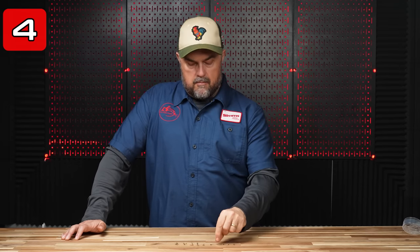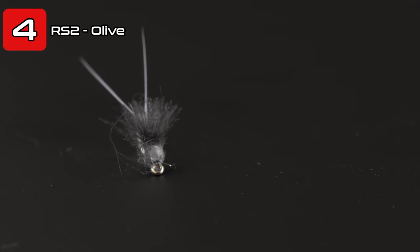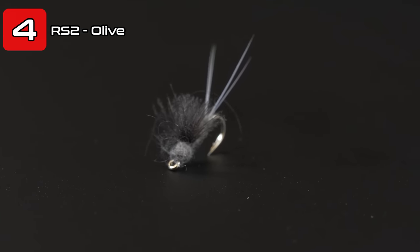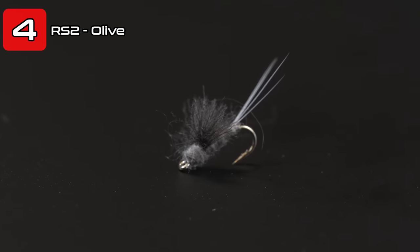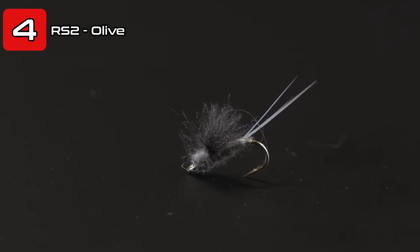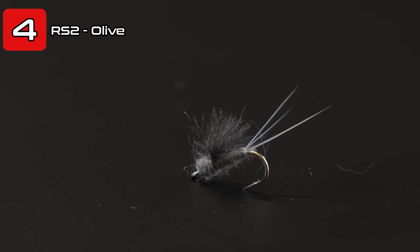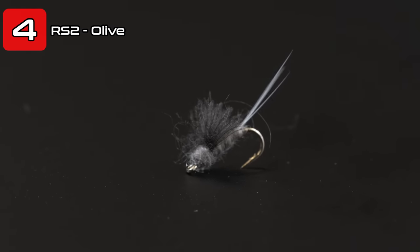Coming in at number four is probably one of the more popular baetis patterns in the world, and that is the RS2. For the baetis hatch, I like to fish this one unweighted — which it typically is tied — and fish it beneath or right at the surface film. The RS2 is a great emerger pattern and can be fished in a bunch of different conditions. The cool thing about the RS2 is you change up the color and you have a good PMD emerger.